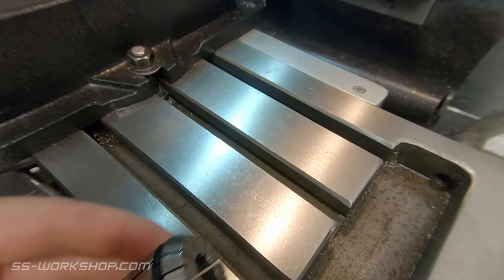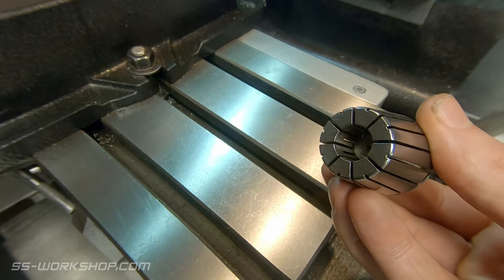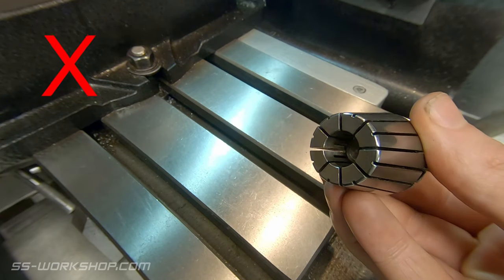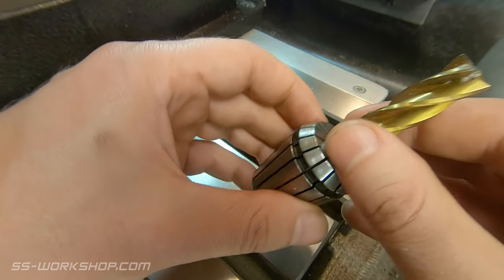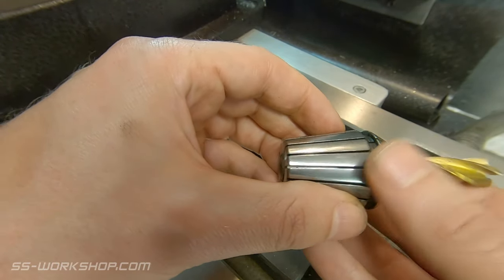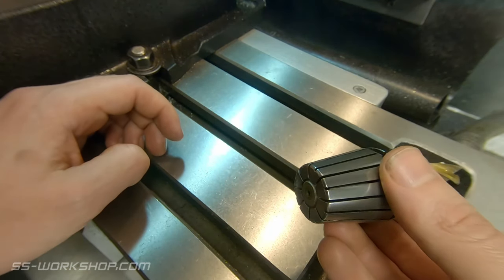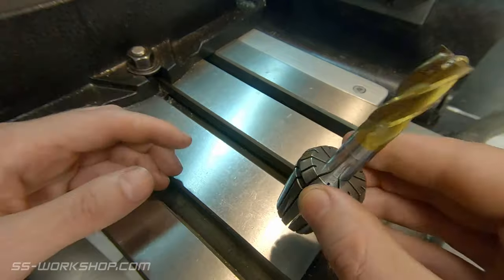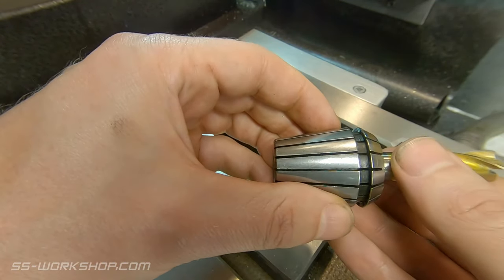Number two: how far should the collet be in the holder? Halfway? Unfortunately, ER collets are designed to be fully supported, so your end mill — whatever you're holding — should sit the full depth of the collet, as you can see here. This is another way to have ER collets not hold properly, so if your tools are moving in the collets, check they're inserted correctly.